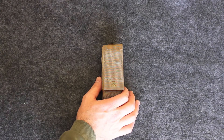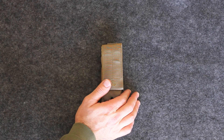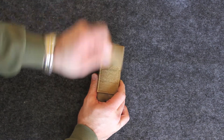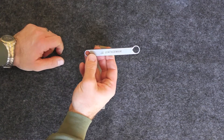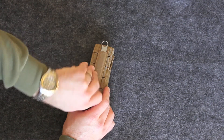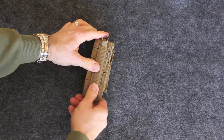We have here a Leatherman Mutt, and let me tell you, the Mutt kicks butt. Just for starters, I love the sheath — nice full-size velcro enclosure. On the outside you have a wrench, half-inch and three-eighths inch. It attaches to your molle gear.